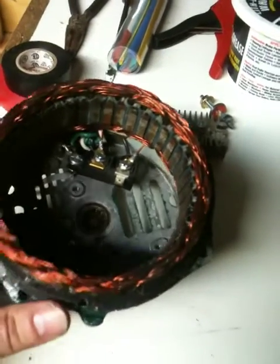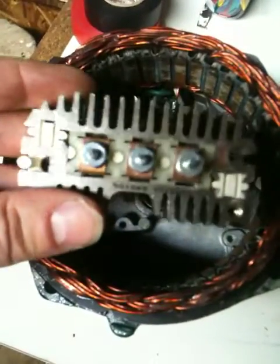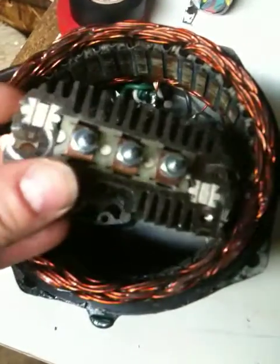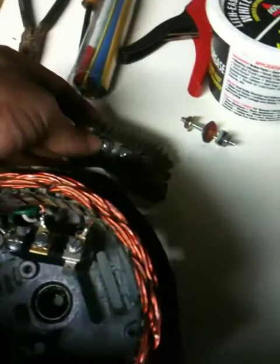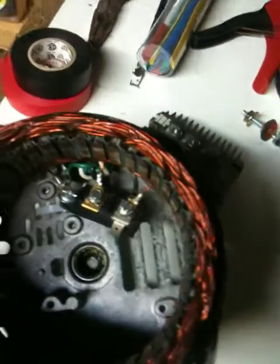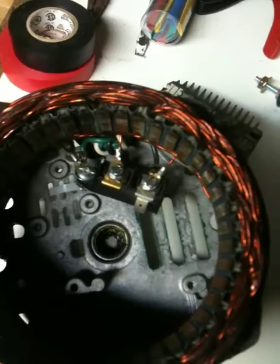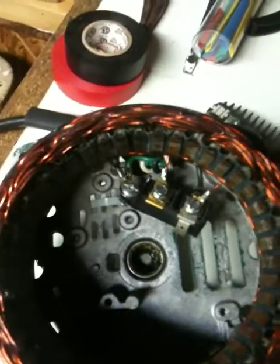I'm not sure who makes this — I didn't see any markings on it. Anyway, I decided that instead of using the rectifier that originally came inside it — that rectifies it from AC to DC — I decided to take the rectifier out and just hook three wires up, then run the wires all the way down to my battery bank and then put the rectifier back there and convert it back to DC.